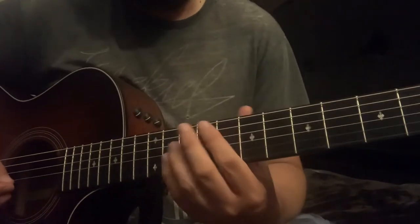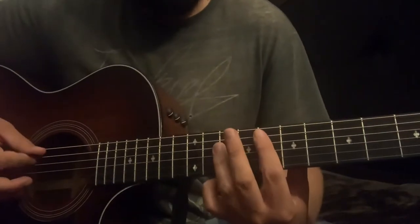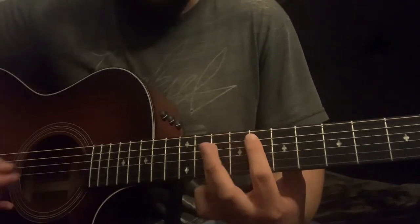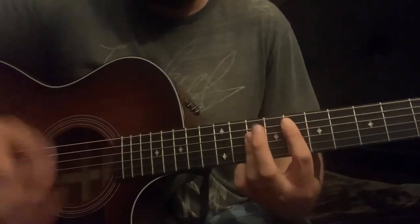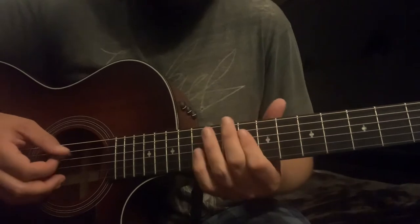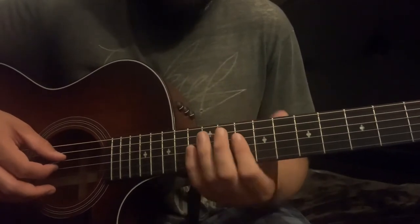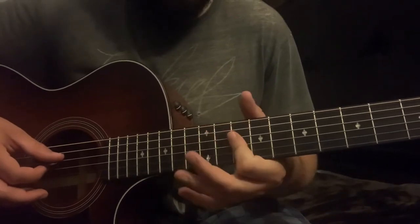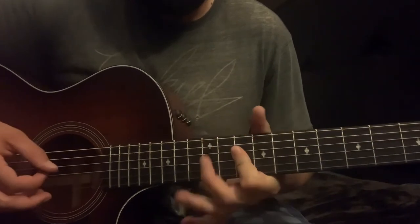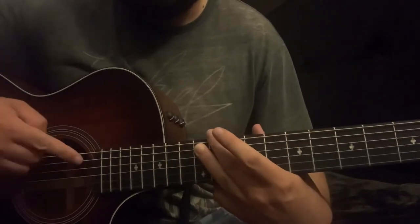The intro, verse, chorus — basically the entire song — is gonna be this riff. Start with the root note on the F, hit down with the pick, hit that root note again, and then do this little lick: bar the D and G strings on the 10th fret with your finger, hammer on to the 12th fret on the D string, then hit that A note on the 12th fret on the A string.